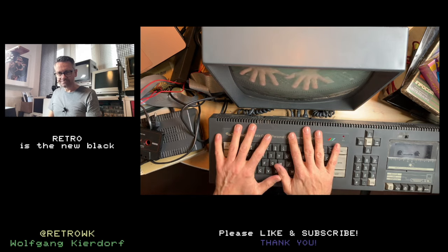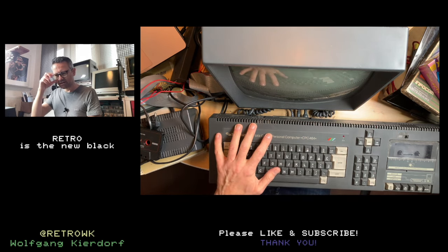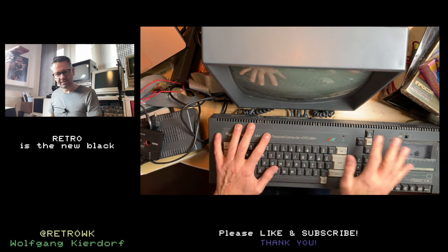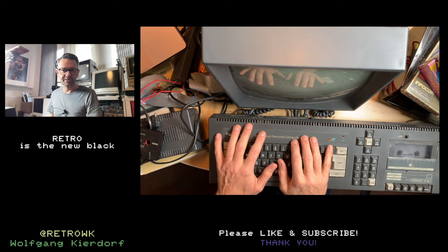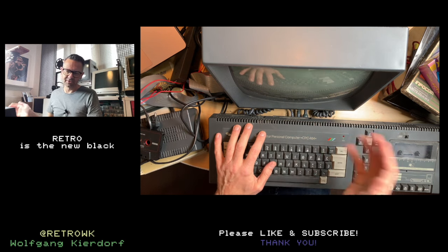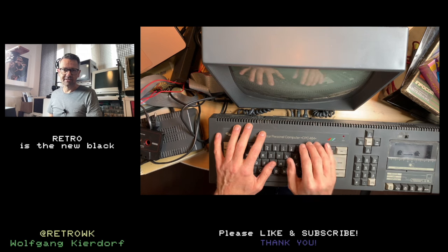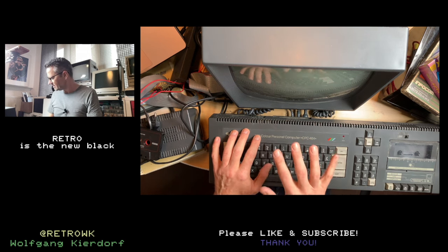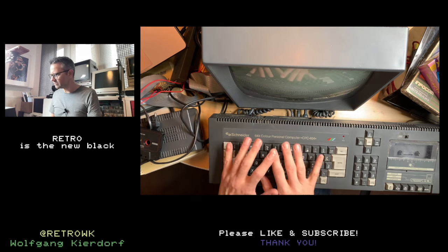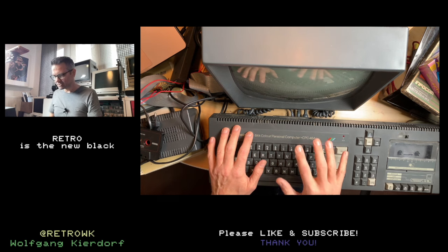But this machine had something called Locomotive BASIC, and this BASIC had graphics commands. On the C64, the BASIC lacked graphics commands completely. If you wanted to do graphics, you had to peek and poke your way around, which I had no idea of — or you had to do assembly, which I also had no idea of. So this was much easier, and I started immediately doing my own character sets and programming games.